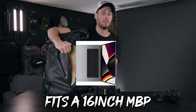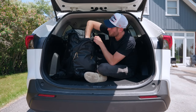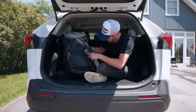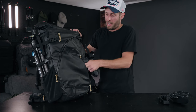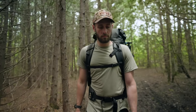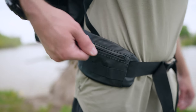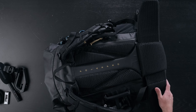Inside the back panel there's a sleeve that fits a 16-inch MacBook Pro. There are a lot of zips, including a nice little pouch that could hold your keys. There's also the rain cover for the bag stored in its own zipper pocket. When you're wearing the bag you have a waist buckle and a chest buckle, both completely adjustable. You also have a zipper on the side where you can put a battery, your keys, or whatever you want — and another one on the other side.